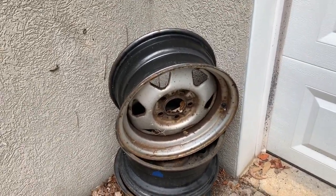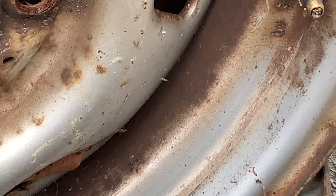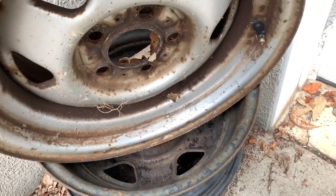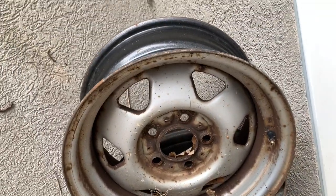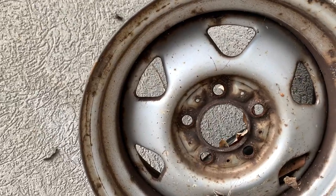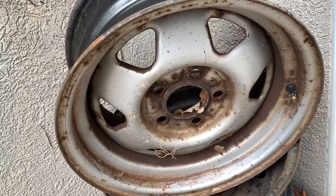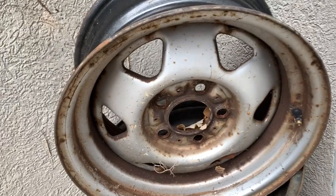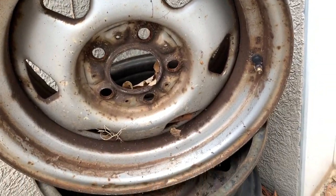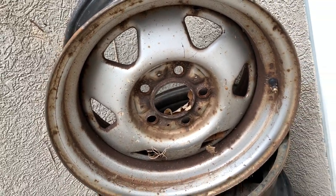These are the old rims that were on the Jeep. What might look like brake dust is actually just rust — you can see when I rub it there's no dirt on my finger. They were absolutely horrible and did not hold up well over time, despite being aluminum. The spare tire actually held up okay since it's been inside the vehicle the whole time, but all four road wheels are in terrible condition.